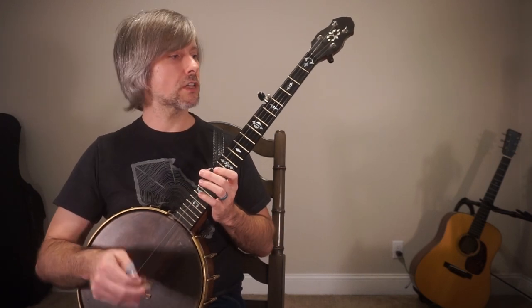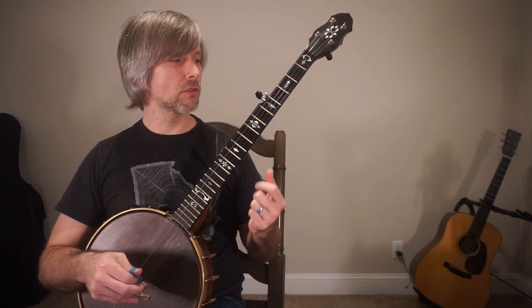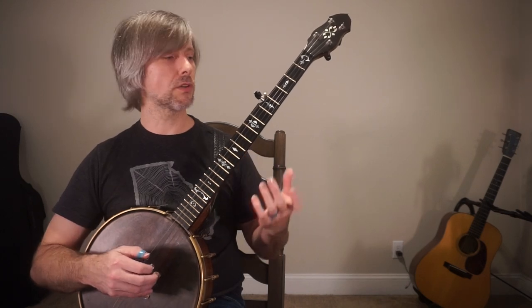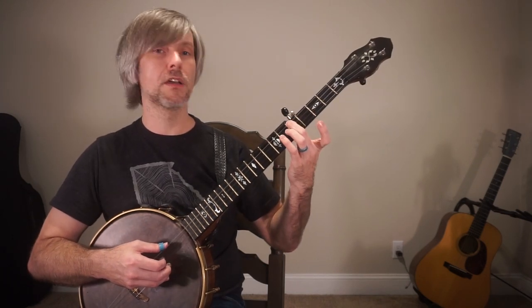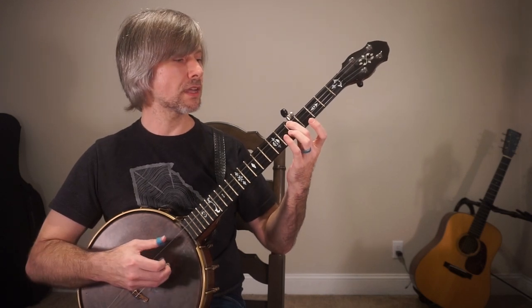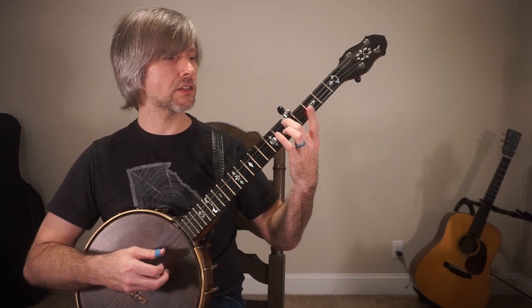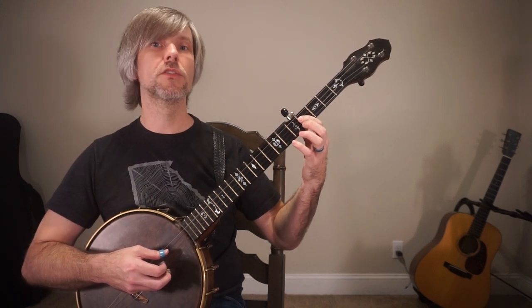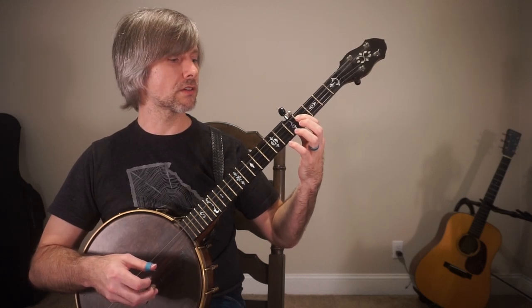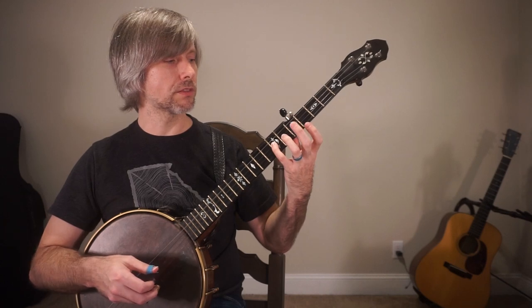Let's talk about the left hand and why arpeggios are useful, but I'm going to start with the left hand and then we'll get into the right hand as usual. Take your middle finger and place it on the fifth fret of the fourth string. I'm playing this with my thumb down here. This finger is simply going to go over to the fourth fret of the third string, and I'm going to use my pointer finger there. Then our pinky is going to come to the seventh fret of the third string.